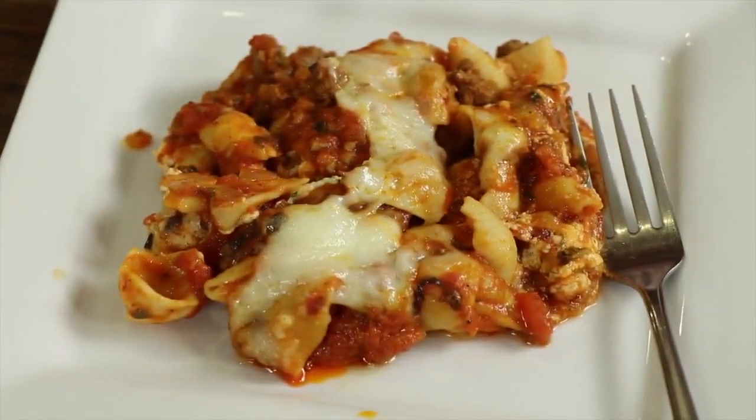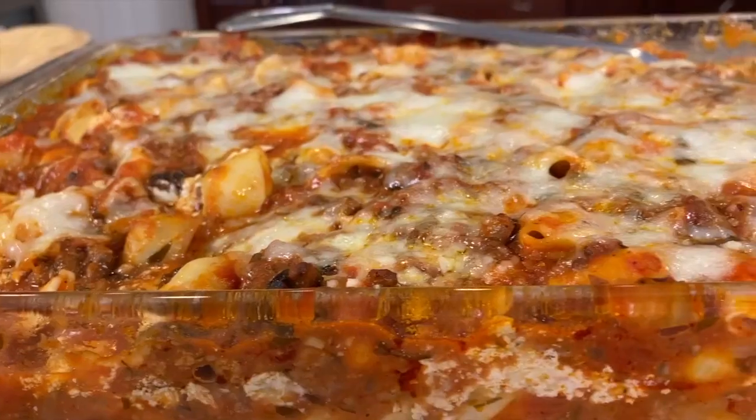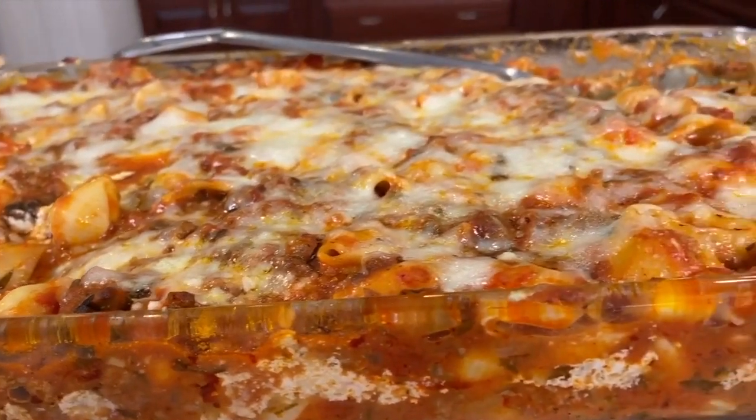Hey everybody, today we're making ziti pasta — a nice casserole. It's sort of like lasagna if you haven't had it before: nice and cheesy, creamy, and just delicious. I'm also going to be doing a healthy twist with it, using some really quality ingredients which we're going to go over in a little bit. I'm Rockin' Robin and I'm going to show you how to do it right after this.